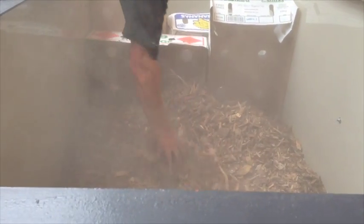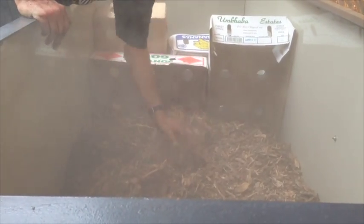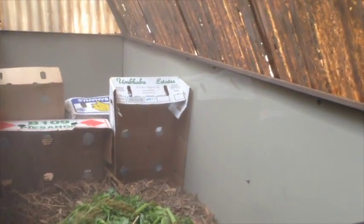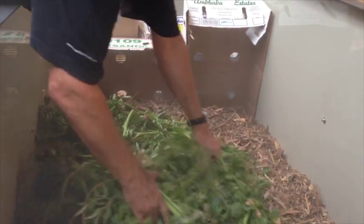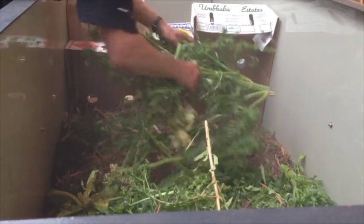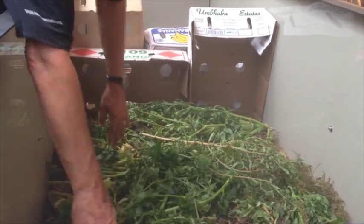Just spread it out so we're making nice even layers up against the barrier. We need to let the dust settle. More garden refuse — we've got some fresh stuff from the herb garden here, lovely celery. Now we're starting to build a nice volume of organic waste.